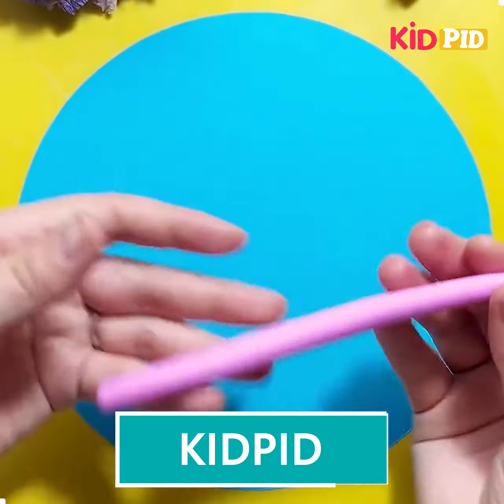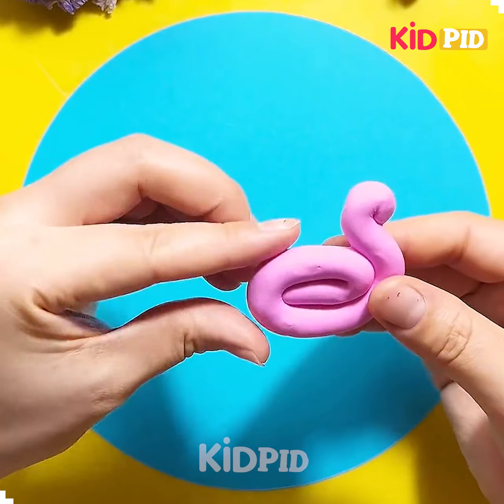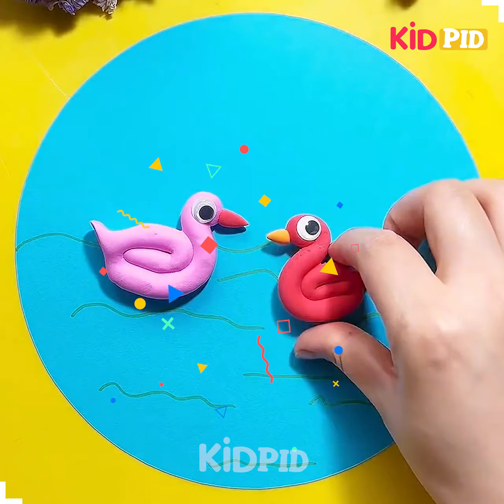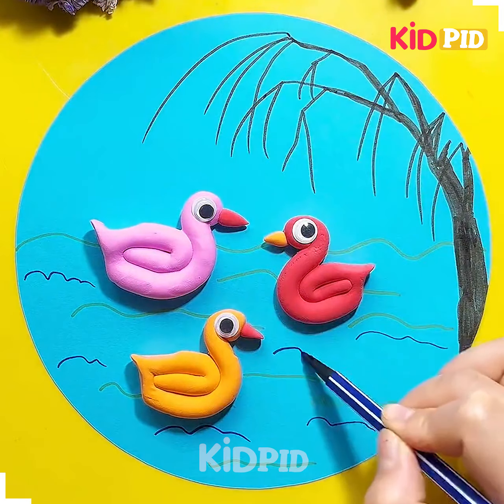Hello everyone, welcome to our video. For our next activity we require the modeling clay — we are tracing it down and rolling it according to the shape of the duck with the help of our hands. See how beautiful this is. You just need to draw some of the waves of the water with the help of the sketch pen, and a beautiful tree again with the help of the sketch pen.